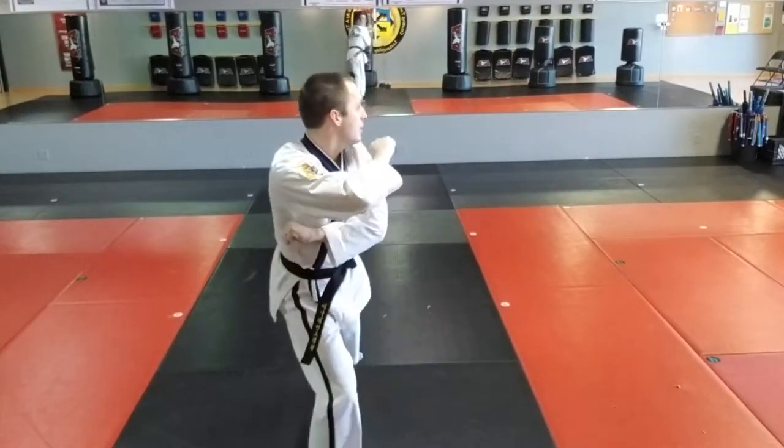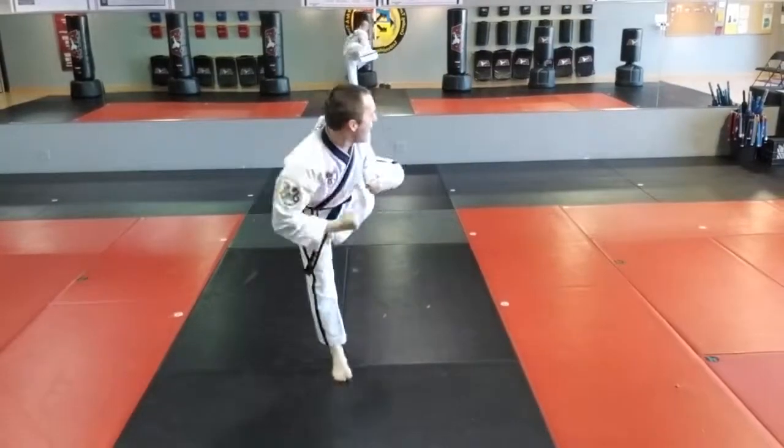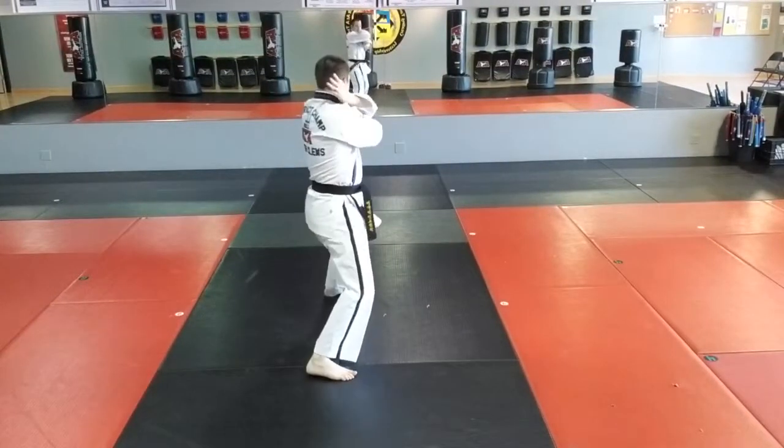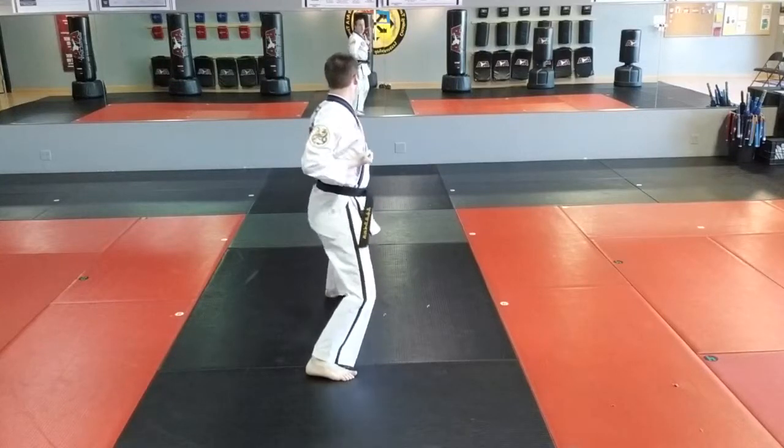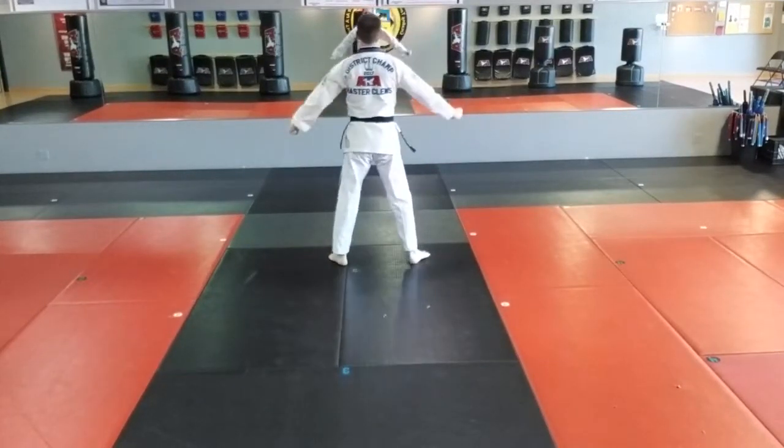Turn left. Fifteen: left inner form block. Sixteen: side kick — hi-yah. Seventeen. Left right hand. Eighteen: right punch. And shot.